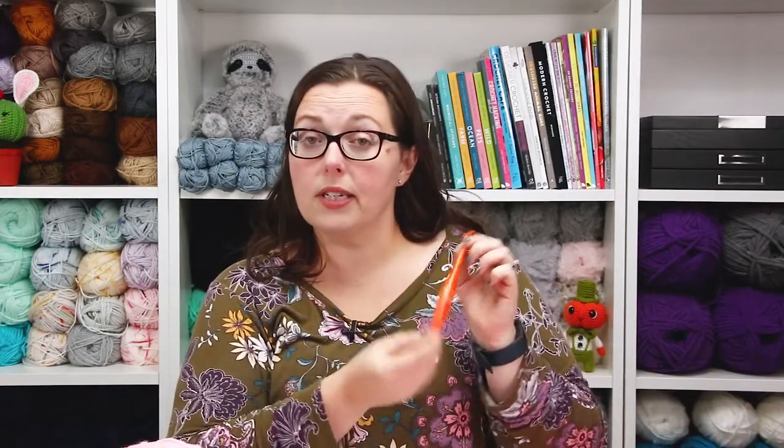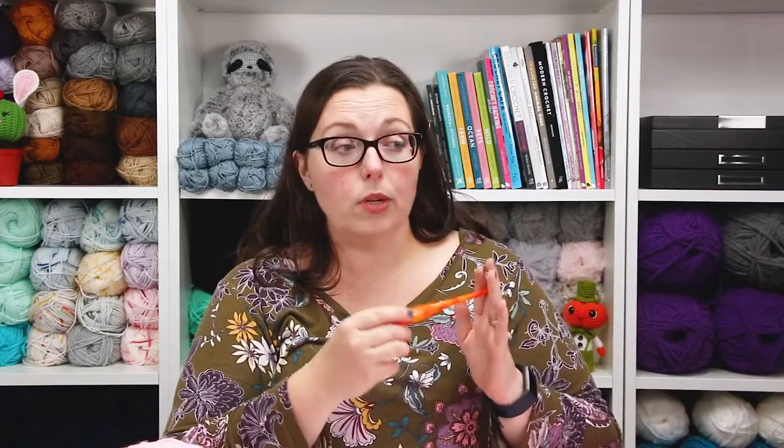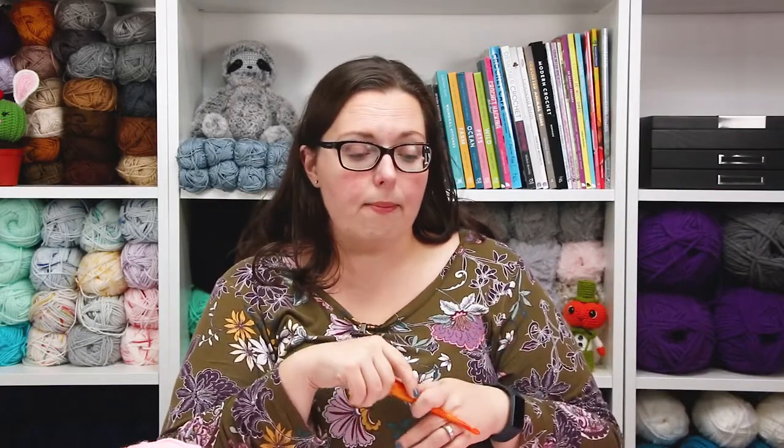I'm also using a size K or 6.5mm Furls crochet hook. The fact that it's lighter than my normal Odyssey hook has been really helpful for my hands, because I'm up against a tight deadline and having to work on this a lot in addition to other projects.